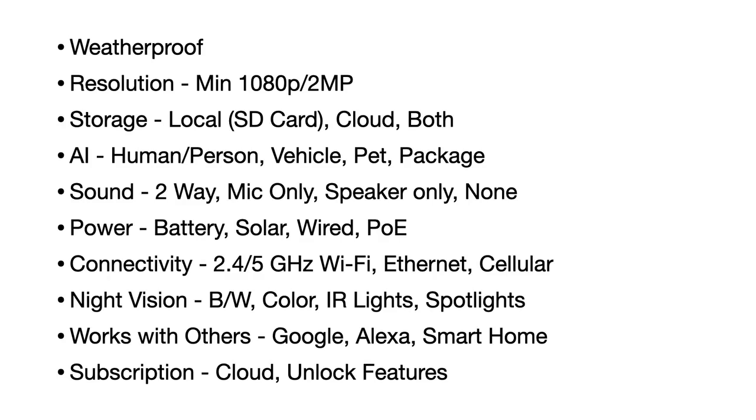Depending on your situation, you might need to plug these cameras in if you have power where you want to mount them, or you might want to use them on a battery. We really like a solar panel option for battery cameras in case we forget to charge them. When we say wired, we mean plugging into 110V power via a power brick. Then there's Power over Ethernet — if you have an ethernet connection, you can plug it into a PoE device that provides both power and data transmission for the camera.